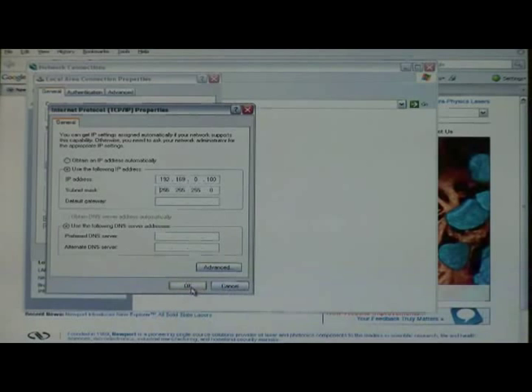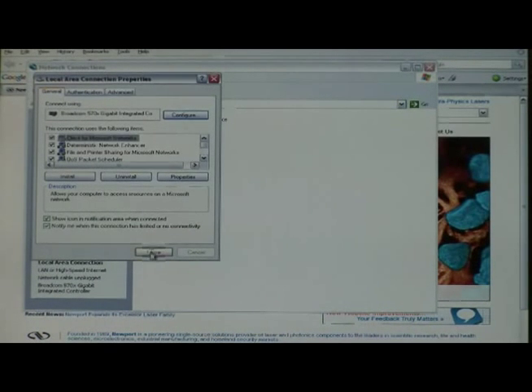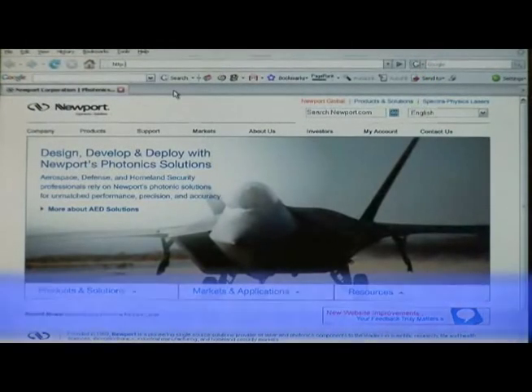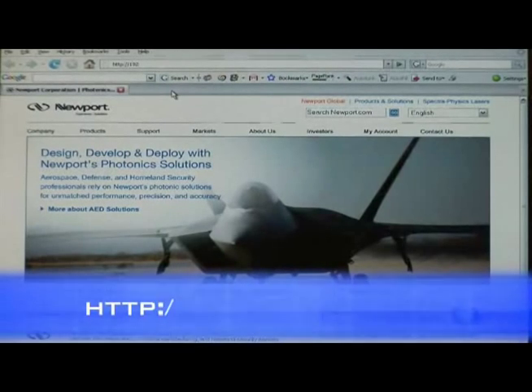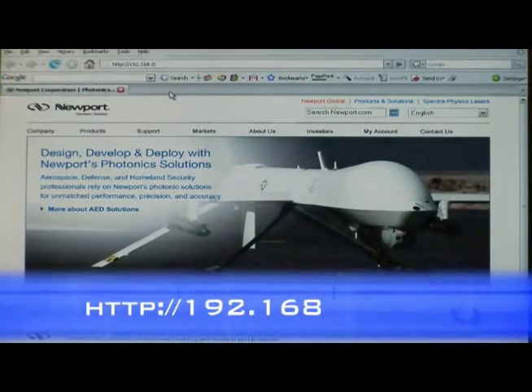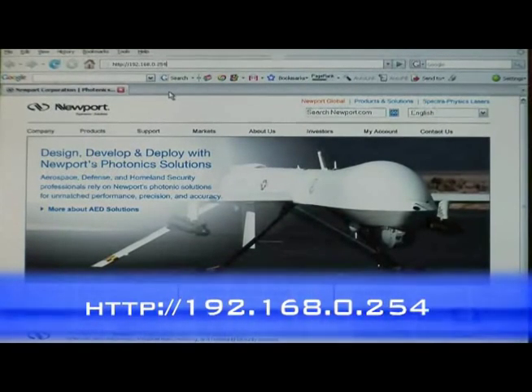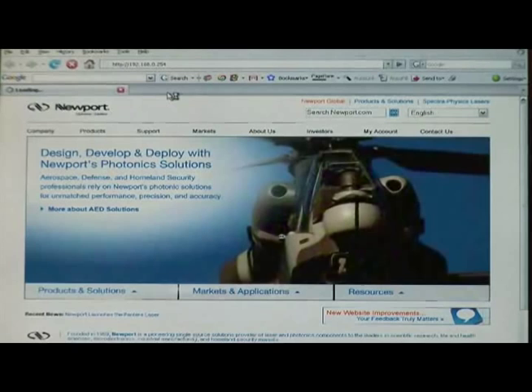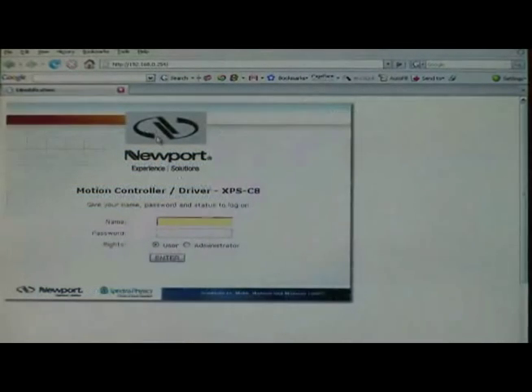After this, we would need to click on OK and we will close this window. In your address bar, you will be typing HTTP://192.168.0.254 because we are connecting to the controller through the host. The web-based graphical user interface of the XPS will pop up when your browser finds the controller.